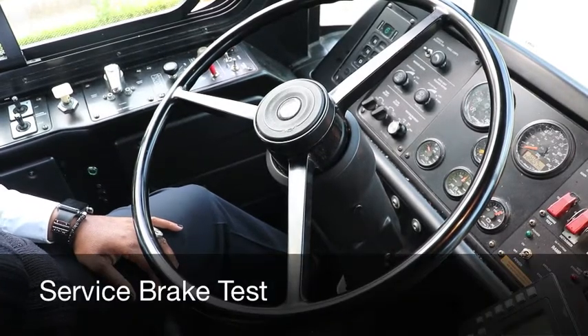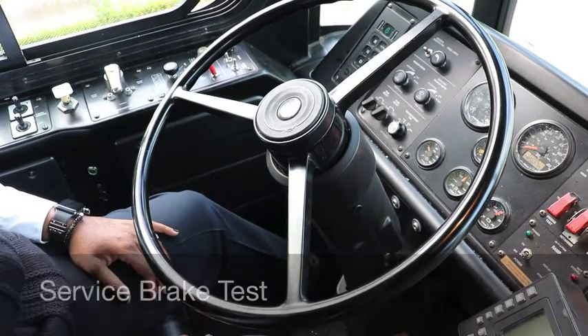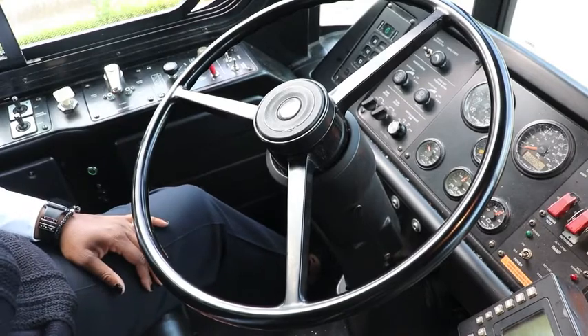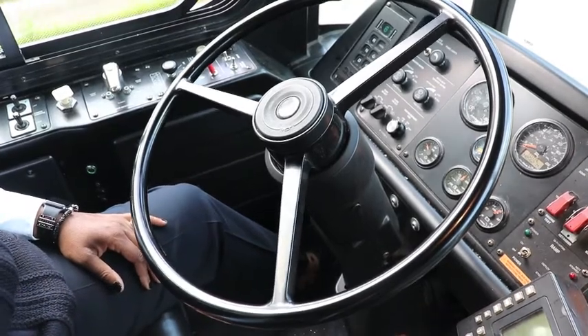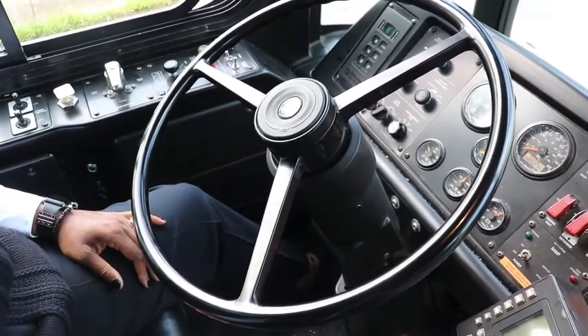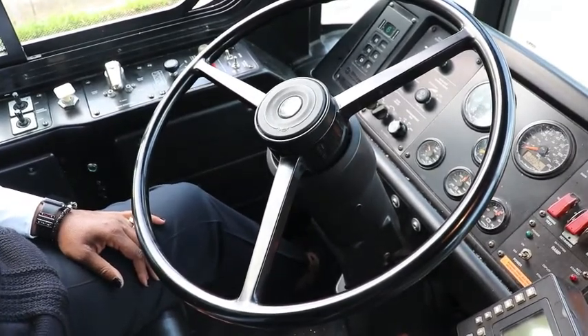Next is the service brake. Put your foot back over the brake, push your park brake down, give it a little gas, and let it roll about five feet. The coach stopped — that means that the service brake is working properly.